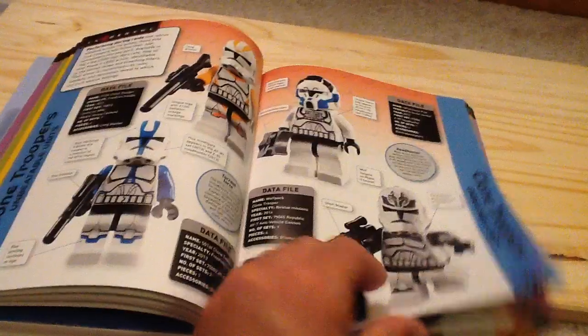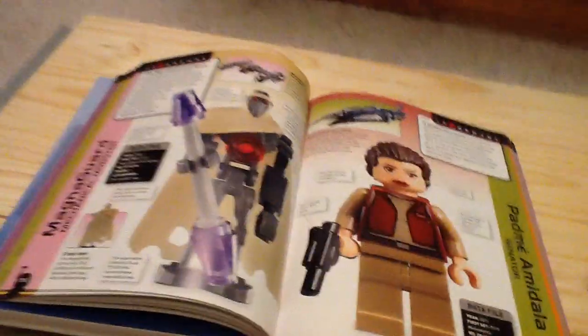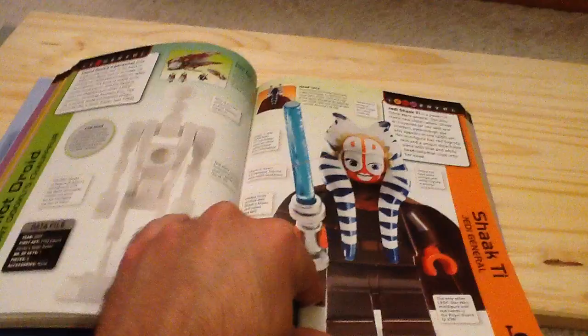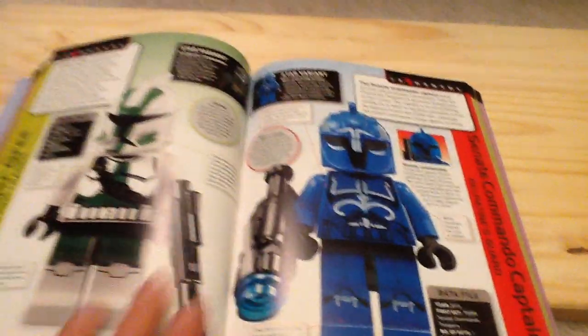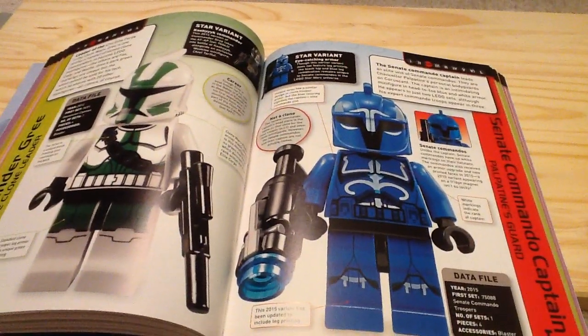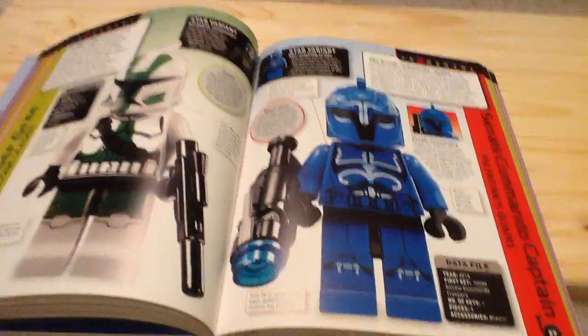You can see the Clone Troopers and you've got more of the Clone Wars. And then you've got the Senate Commandos — I do own these minifigures and I think they look fantastic.